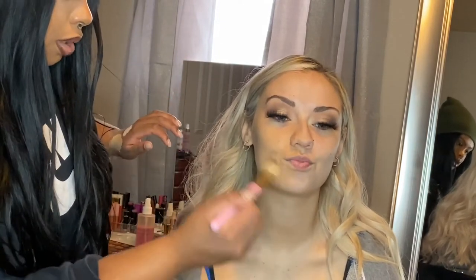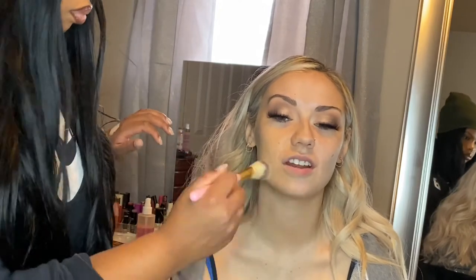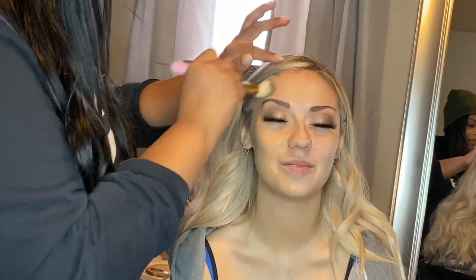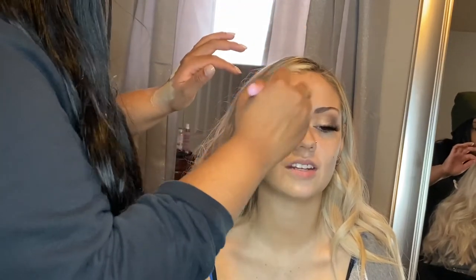So make sure whenever you're applying your foundation that you just bring it down the neck. And if the chest is going to be exposed, make sure you put a little bit on there because you want the entire profile to match.